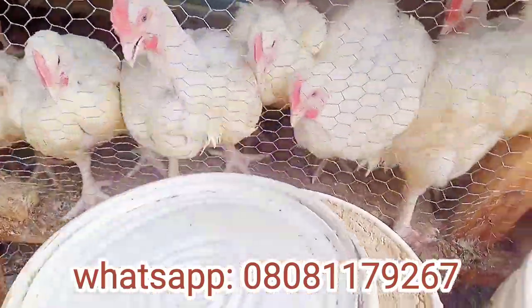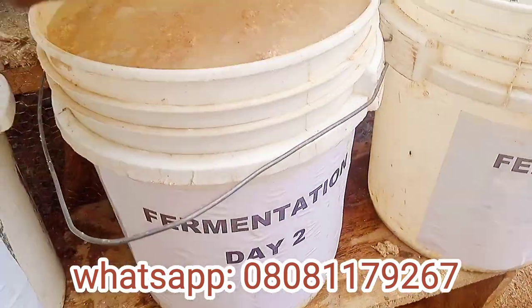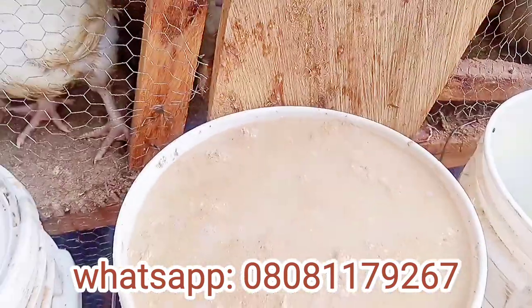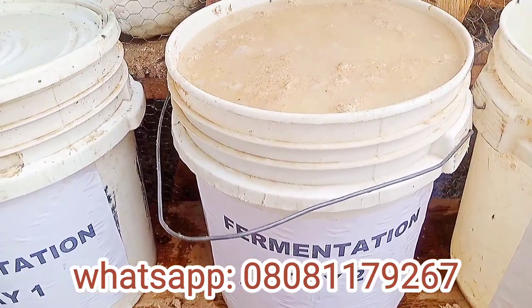By Thursday you use the one you soaked on day one and you replace it back. On Friday, use the one you soaked on day two and replace it back. By the second day, lactic acid bacteria begin the process of fermentation.